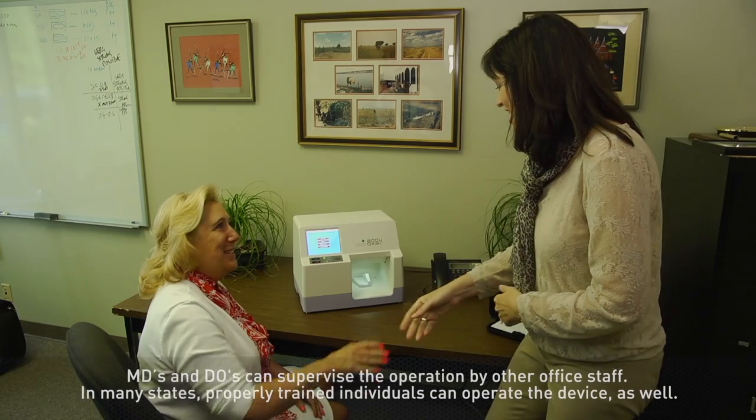The test itself exposes patients to less radiation than an average day on the earth. We designed the AcuDexa 2 so that anybody in the physician's office can use it.